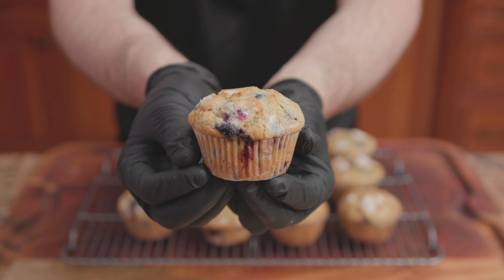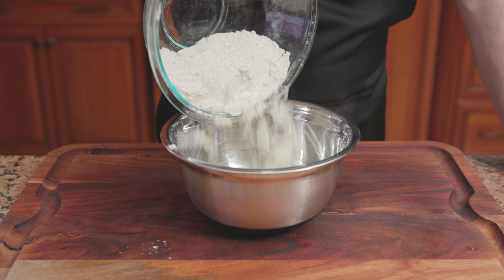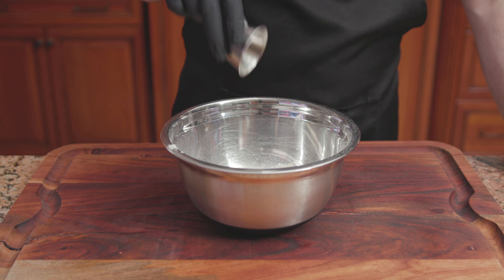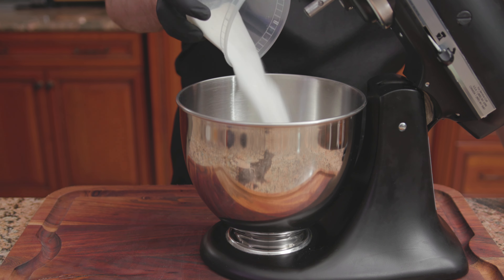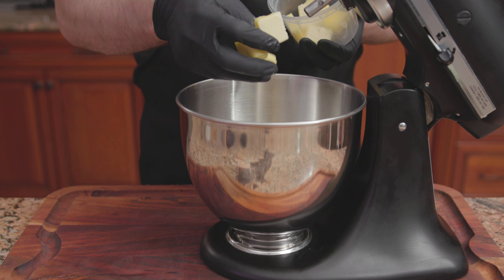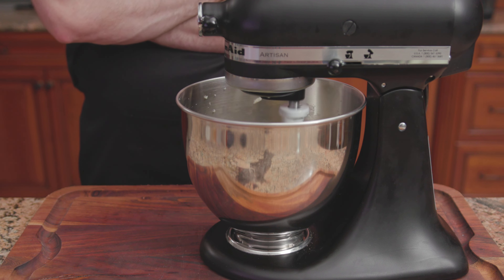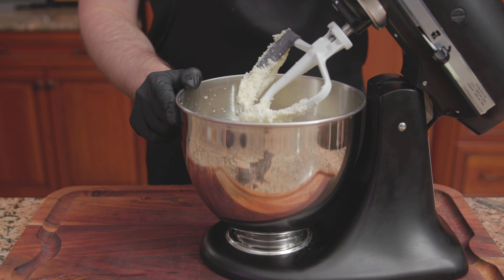For the fourth recipe, Jordan Marsh's Blueberry Muffins. For the dry ingredients: 2 cups of flour, 2 teaspoons of baking powder, and a half teaspoon of salt. Mix until combined. Into the bowl of a stand mixer, add 1 and a quarter cups of sugar and a half cup or one stick of unsalted butter. Cream together on medium-high speed for 3 to 5 minutes, or until pale yellow in color and fluffy.